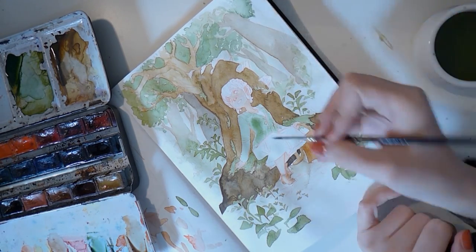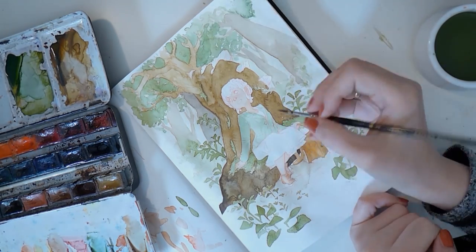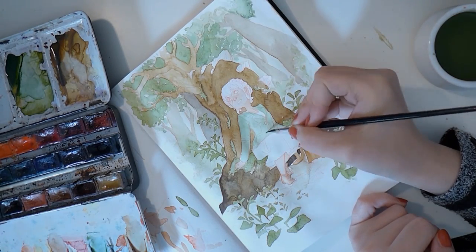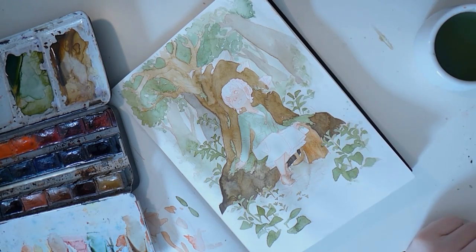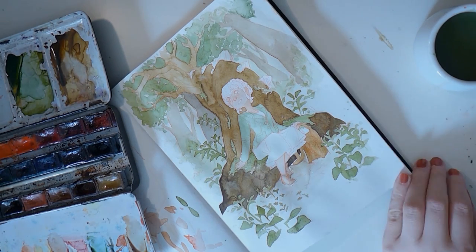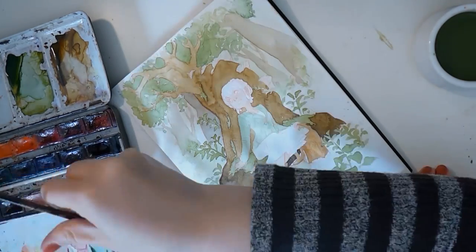For the jacket I mixed a slightly bluer green than for the leaves, since it's not a completely natural color — it's dyed, not like the tree. I thought I'd go a bit more blue to have it pop a bit more against the rest.